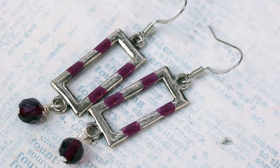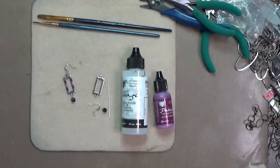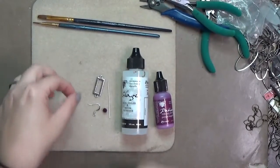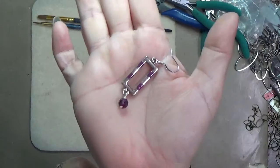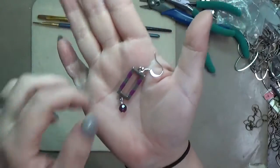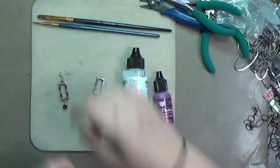Hey y'all, it is Hope at Crafty Hope, and welcome to part five of my chain link video series where I'm showing you different ways you can use large links of chain to make earrings. We're going to make these earrings today, and the main thing about this set is that we're altering the chain links with some vintage patinas.